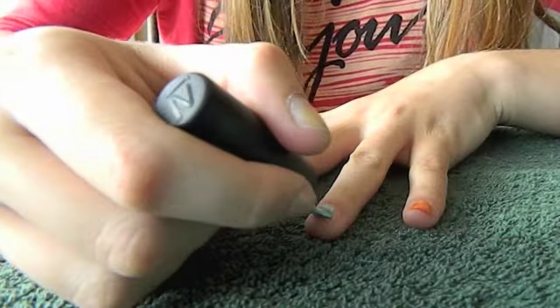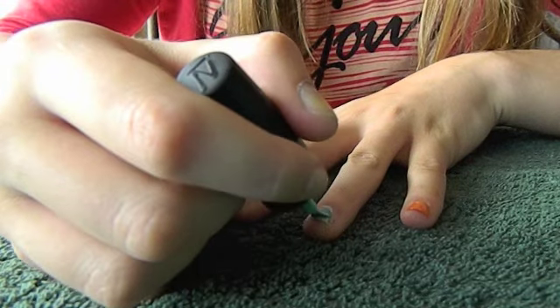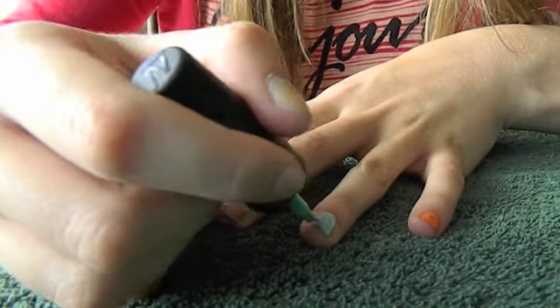Next, I'm applying my Lifesaver from the Nicole by OPI collection to my ring finger. Keep in mind, you can use any color when you're painting your nails for this tutorial. It really doesn't matter.